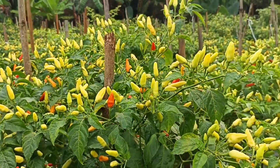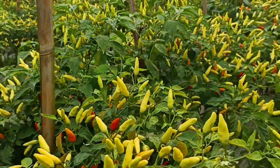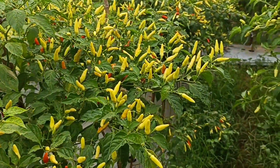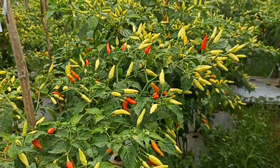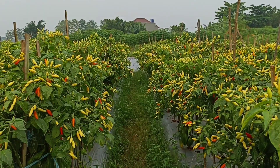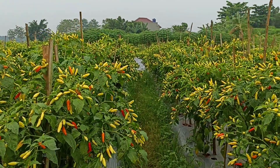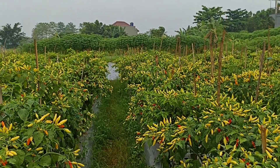Karena tanaman yang sudah mulai berbuah ataupun memasuki fase generatif itu pun juga masih membutuhkan munculnya tunas-tunas baru. Tujuannya agar setelah buah itu dilakukan pemetikan, tunasnya itu sudah mulai mengeluarkan calon bunga-bunga lagi, karena tunas-tunas baru sudah mulai bermunculan.